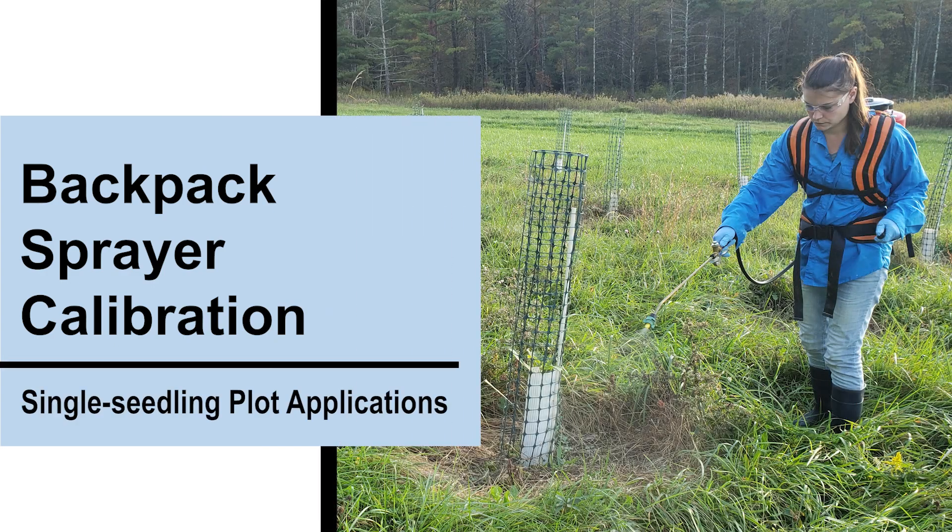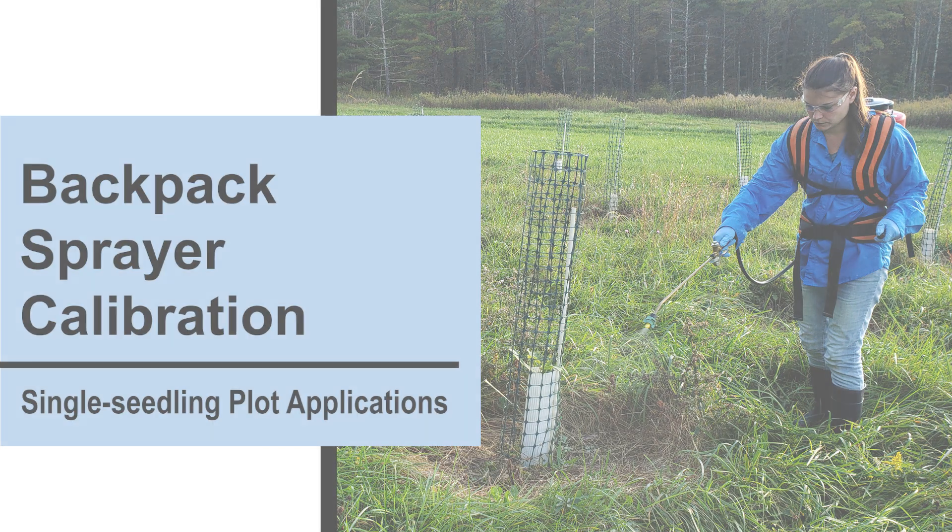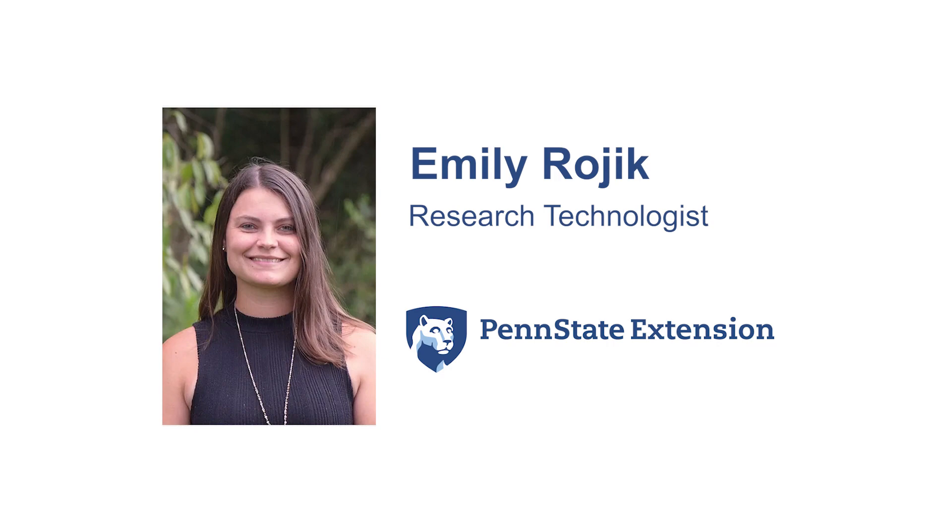Backpack Sprayer Calibration for Single Seedling Plot Applications. When planting trees, it's important to control weed and grass competition prior to planting, and then annually for up to five years following planting.